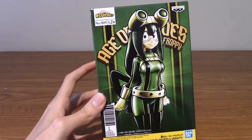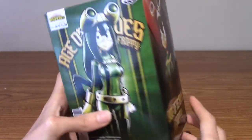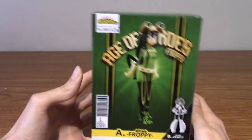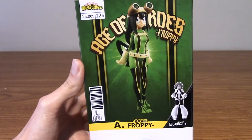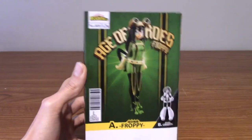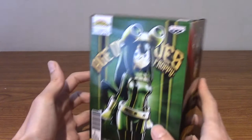You may notice something straight off the bat: at the bottom it says Age of Heroes Froppy and Uravity. You have not been fooled — this is just one statue. On the side you can see two shots, which are pretty darn cool. On the back, this seems to be a crane game release, where A is Froppy and B is Uravity. I suppose the crane game has two figures in there — it's very strange. I'm tempted to get the Uravity one, but she's not as much my favourite as Froppy.